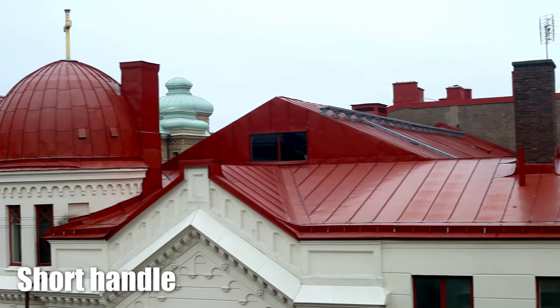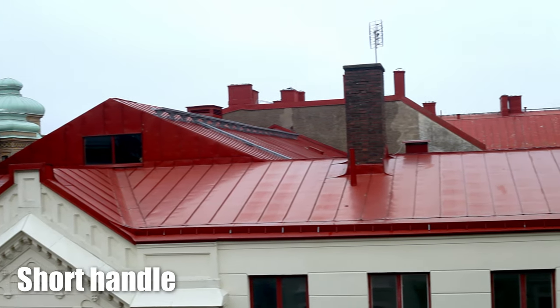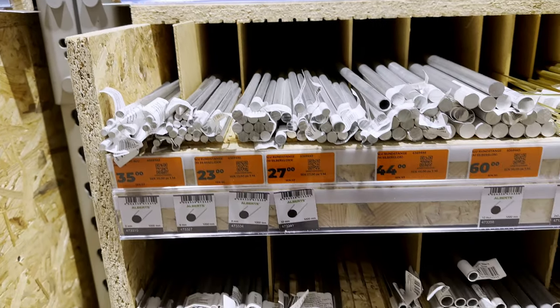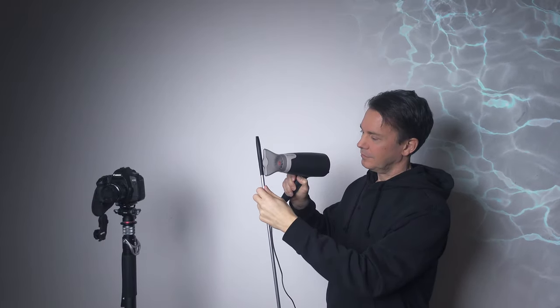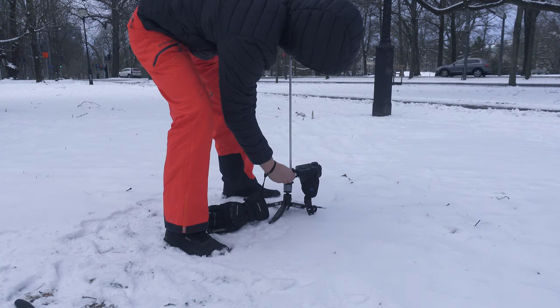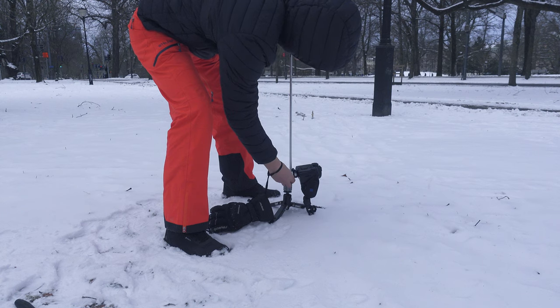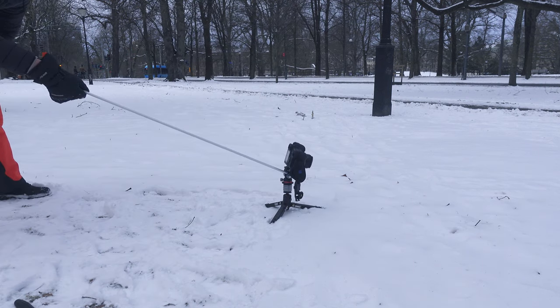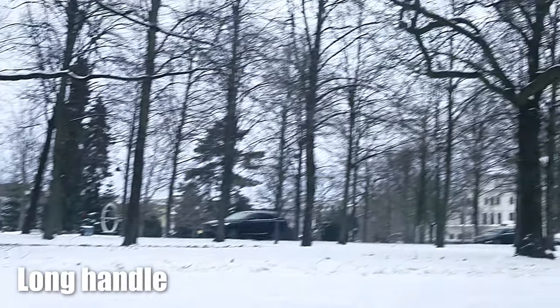I think a longer handle would make for smoother movement. To test that theory, I went to the hardware store and got myself a longer aluminum rod. Now a one meter handle is a bit too much and I will cut it later, but let's test just for fun. I realized there is some training involved to get smooth movements, but I think in this little test the longer handle is better.